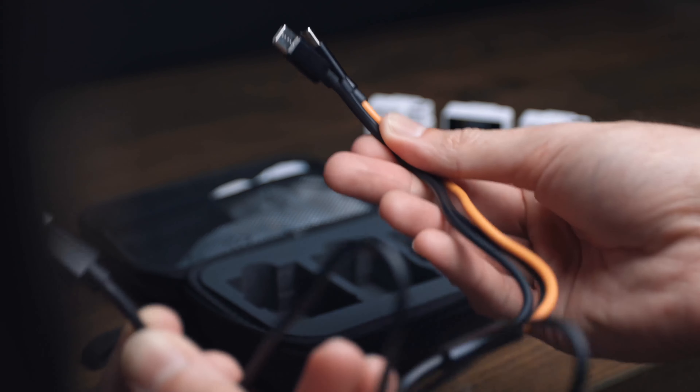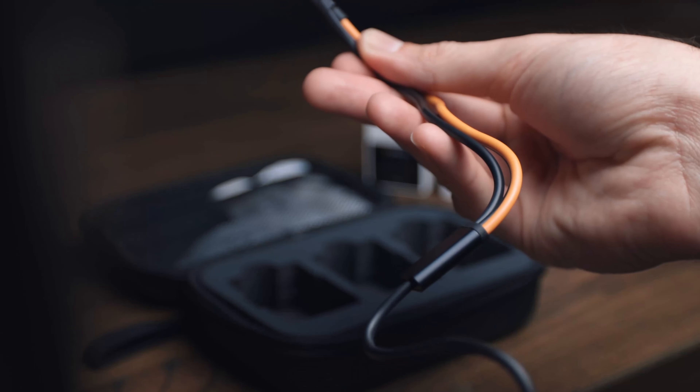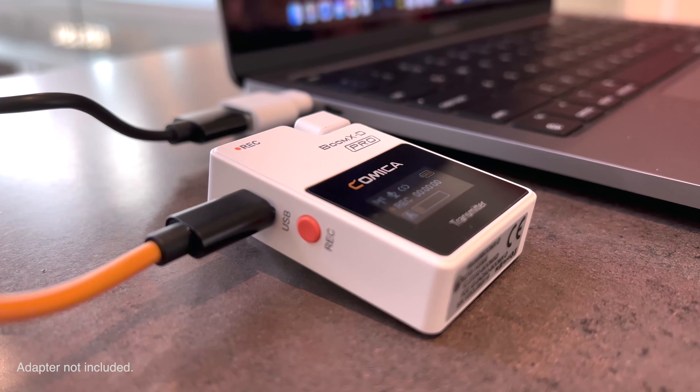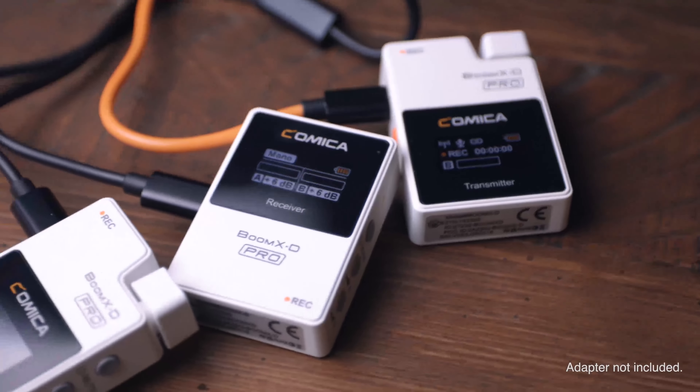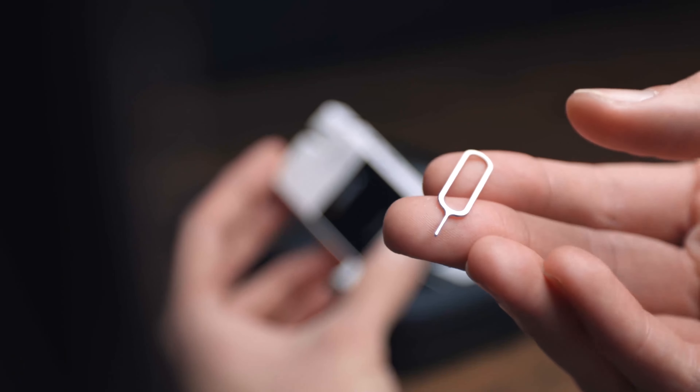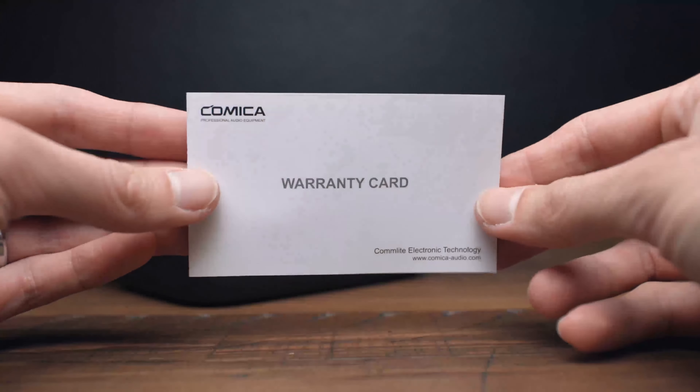The package includes a 3-in-1 charging and output cable. The orange cable can be used for charging and transmitting data, and the black cables can only be used for charging. The package also includes a reset pin, a user manual, and a warranty card.